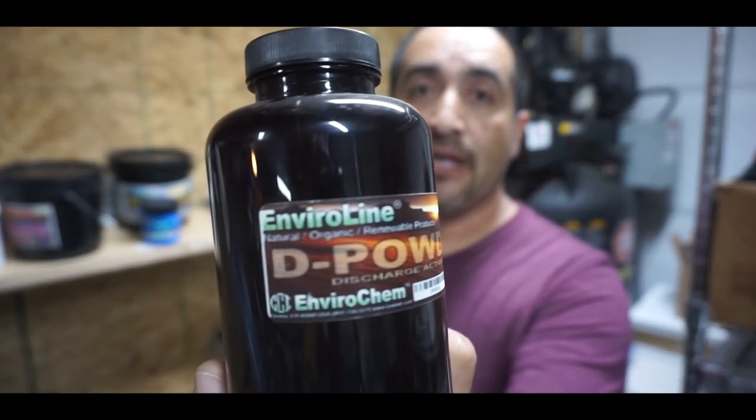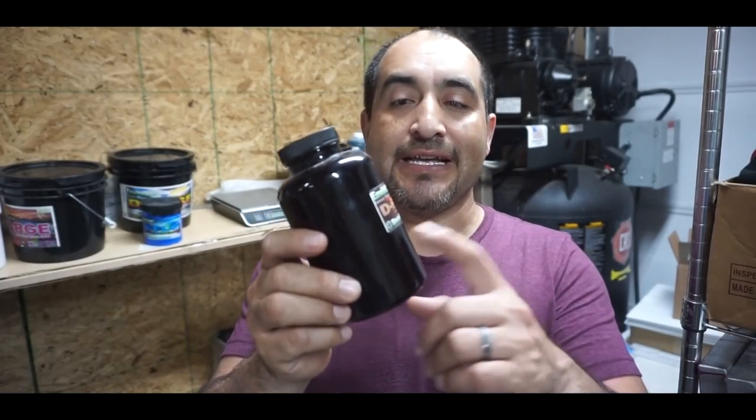One thing common to all discharge is you have to use an activator — this is the powder, you have to use it. Without this powder, it won't work. So what is discharge? It's like bleach but in a more controlled form — it doesn't spread. Your lines will be completely straight, not like regular bleach that spreads all over the shirt. This is controlled, like screen printing. It removes the color from the shirt and on top of that, it applies the color you add to the discharge.